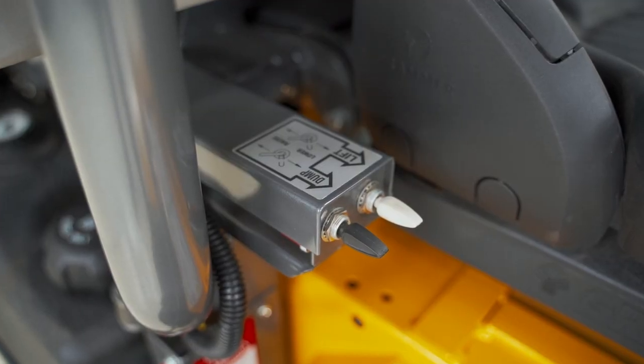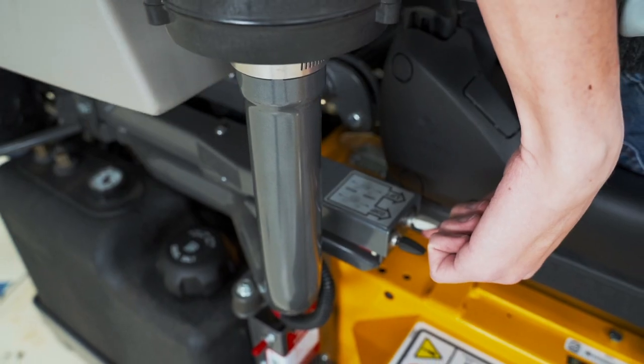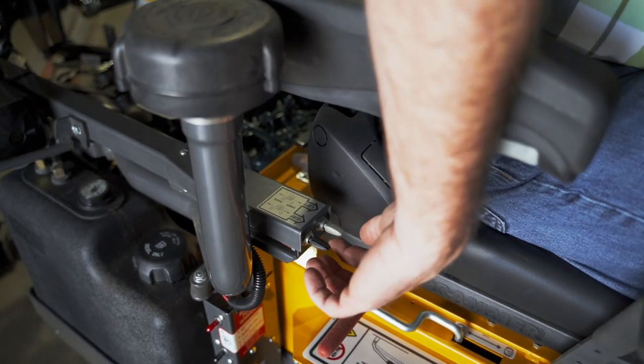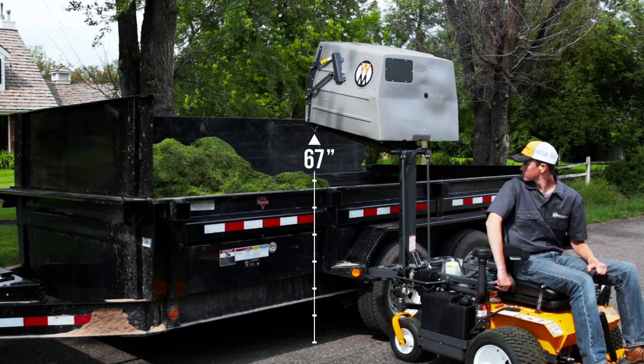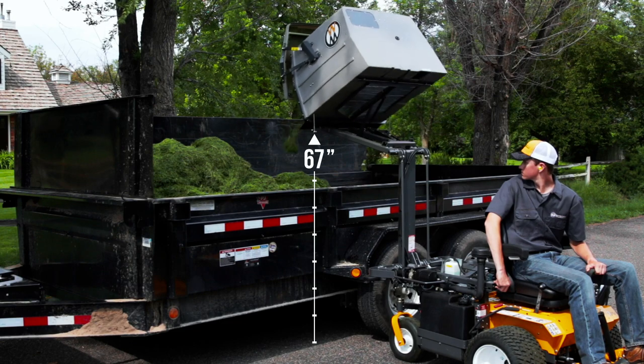The Walker High Dump features easy-to-reach operator controls with independent lift and dump functions, allowing you to dump clippings at any height. Maximum 67-inch height reaches most trucks, trailers, or collection devices.